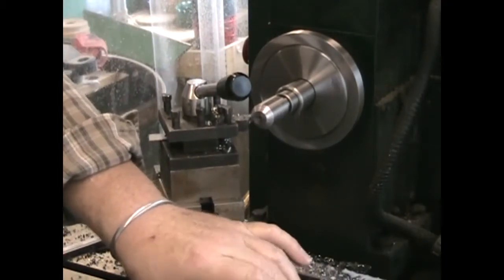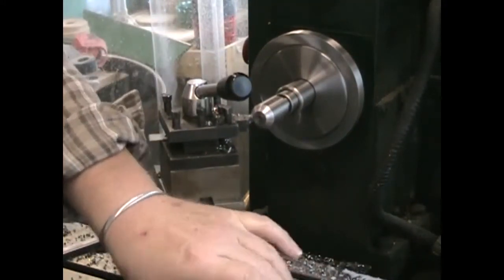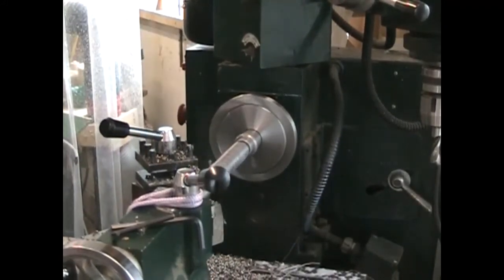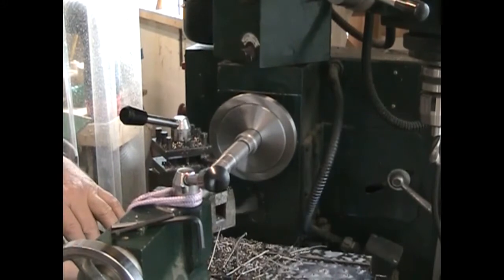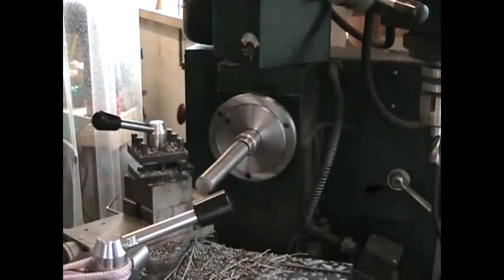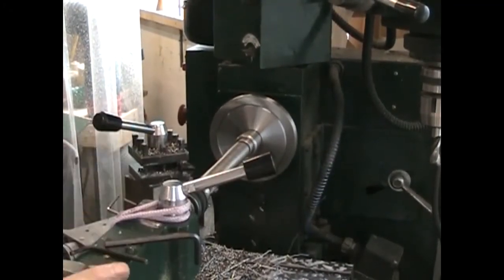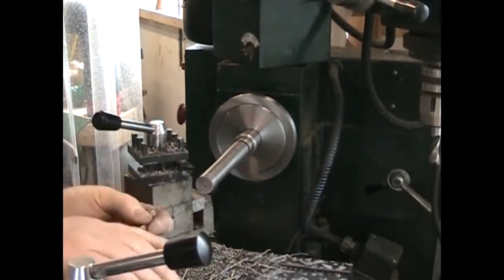We'll face off the end and put a similar chamfer on this piece as well. Then we just have to clamp those in a straight line on a little piece of angle iron and weld them. A friend of mine welded these. Here it is back in the lathe — notice the tailstock has been brought up to make sure it doesn't come out of the MT2. I've blended that surface to maintain maximum diameter where it's welded and to clean up the rest of the shaft so it runs true.